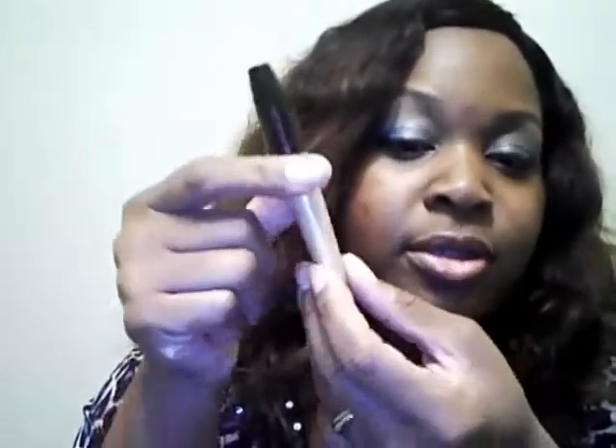My eyeshadow is still in place. I did a gold look — I tried to match my shirt; I've got a couple of blue specks in here from the animal print. I just have a neutral lip gloss on. Earlier I had a bronzy lip gloss, but I decided to use the Mirage lip gloss by Avon.